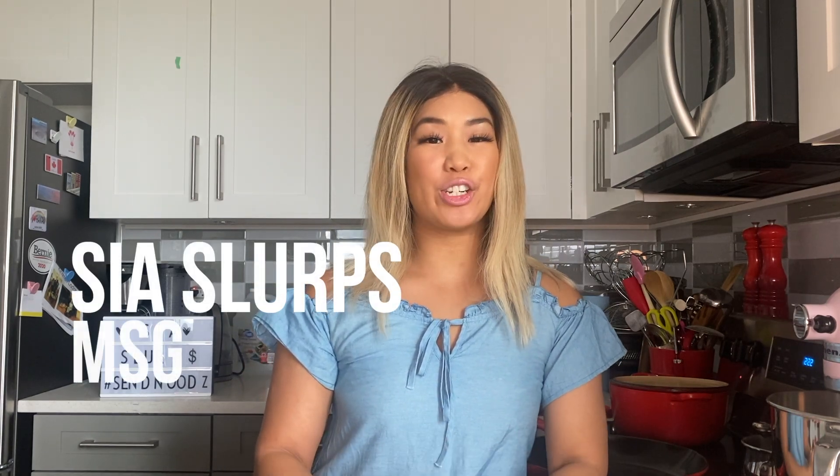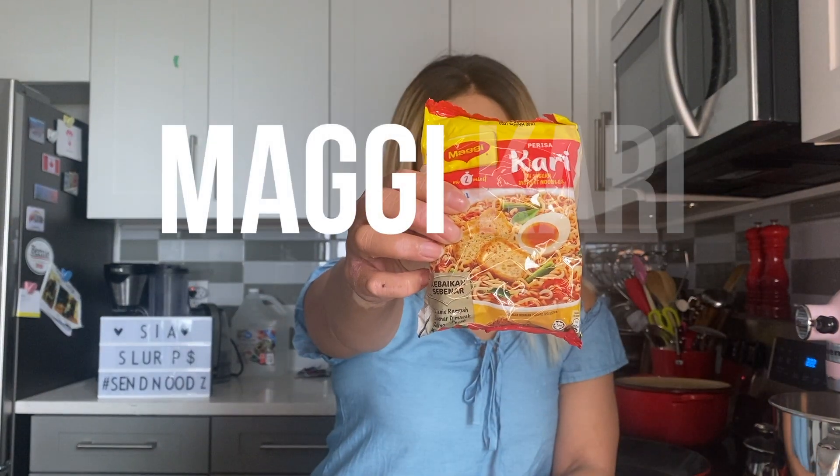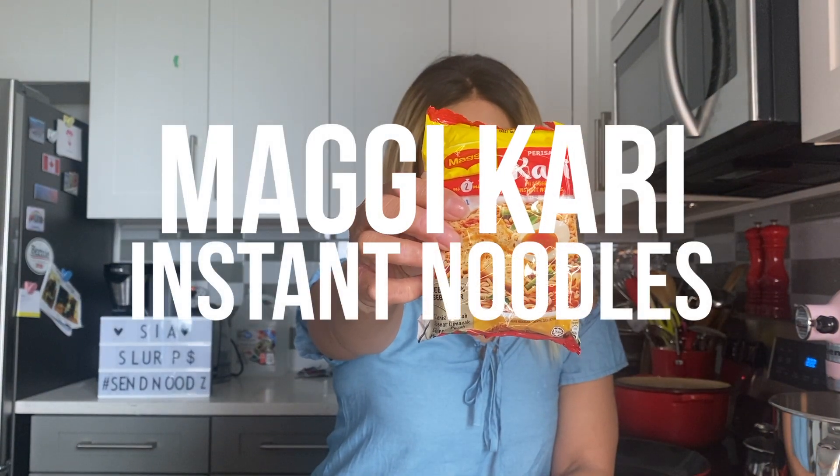Hey everyone, welcome back to another episode of CS Slurps MSG Mondays. Today we're going to be trying Maggi Kari noodles. So this was for Sidesh — Sidesh had requested this a while back. It is a Malaysian noodle and from the looks of it, it looks like a soup noodle.